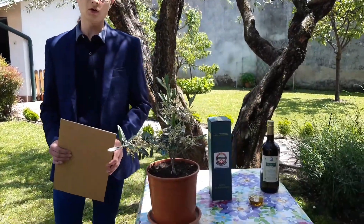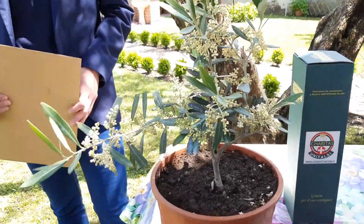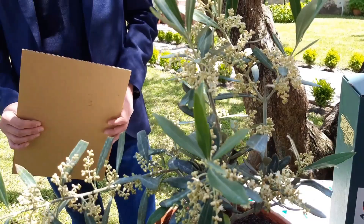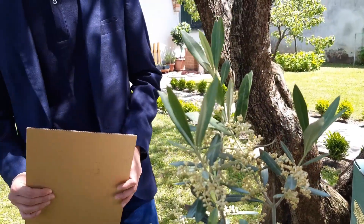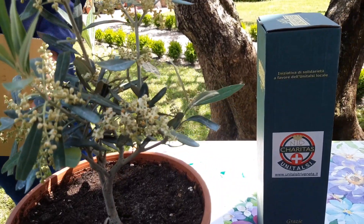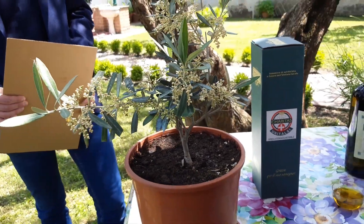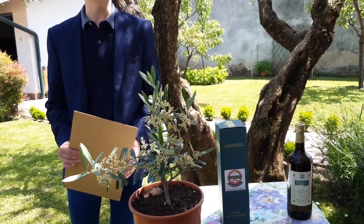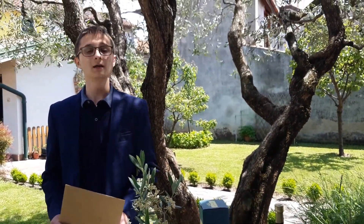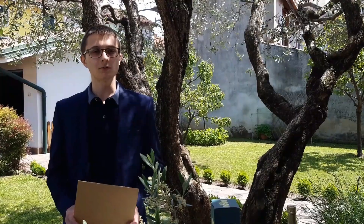L'olivo può essere coltivato in vaso, come in questo caso, oppure in terreno libero. L'olivo preferisce dei terreni fertili, ben drenanti e con un pH neutro oppure subalcalino. Non necessita di irrigazioni frequenti: è una pianta che tollera piuttosto bene la siccità e tollera altrettanto bene le basse e le alte temperature, in particolare le temperature invernali moderatamente fino ai meno 5-6 gradi.